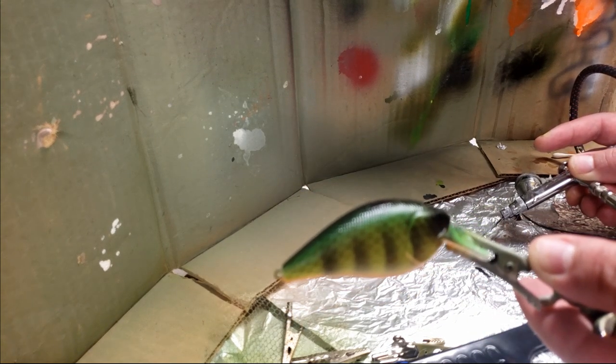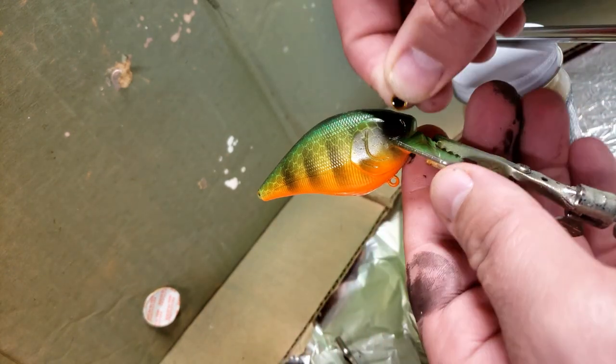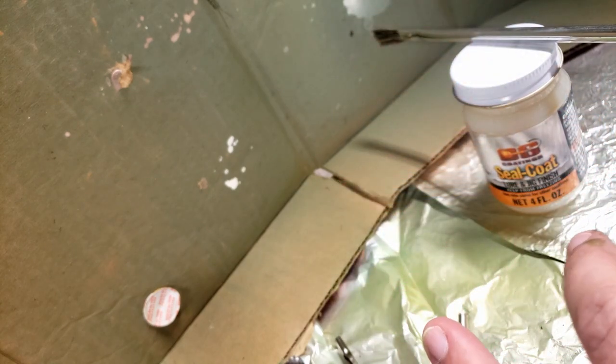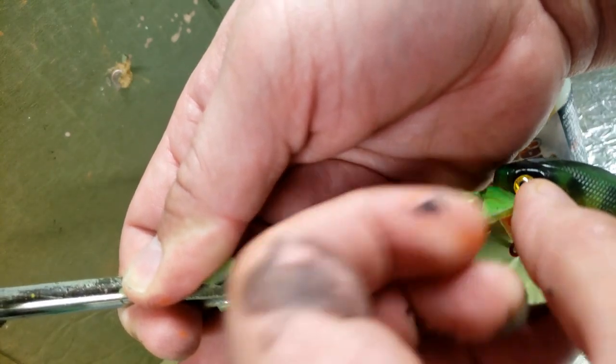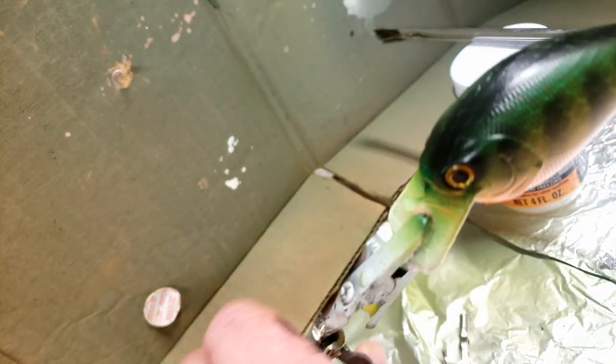Let me put some eyes on this joker. We're going to put some eyes on — I'm going to go with the gold eyes. I know a lot of people glue these eyes on first, but if I'm going to be clear coating it anyway then it's going to seal it. There's one eye and there's one eye. There are two eyes.